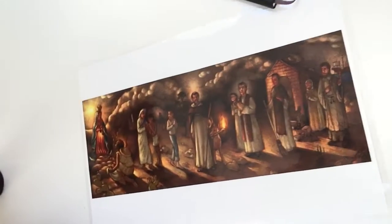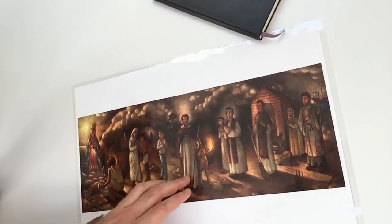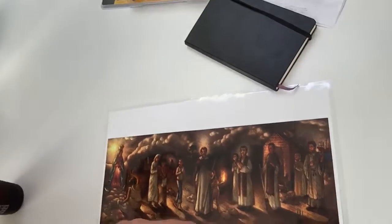Now let me show you the finished mural design for St. Dominic's. I am super excited about it. It includes the three patrons of these parishes: Our Lady of Guadalupe, St. Dominic, and St. Francis Xavier.